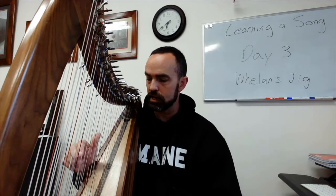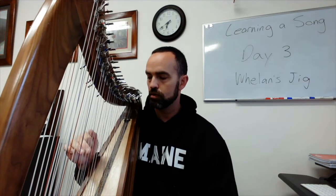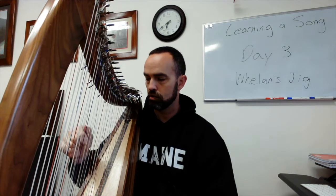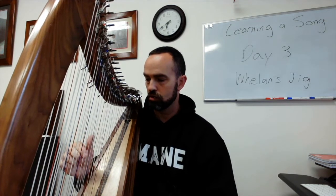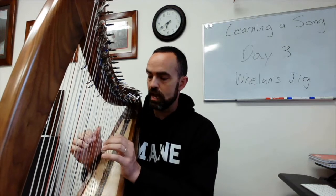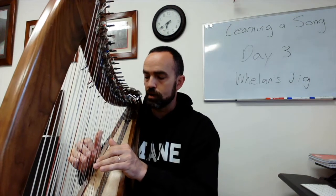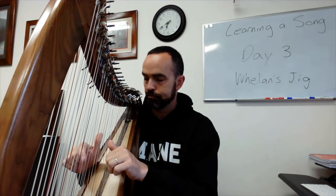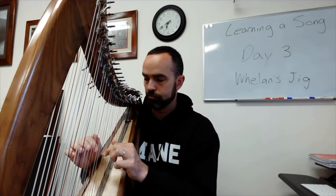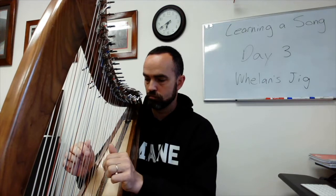I've been working on the right hand portion of it. I think that's still slower than it should be but I'm working on getting that smoothed out. I'm working on getting the right and left hand together. Let me play just that first part. Okay, that's coming along.